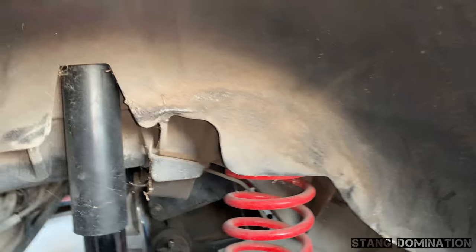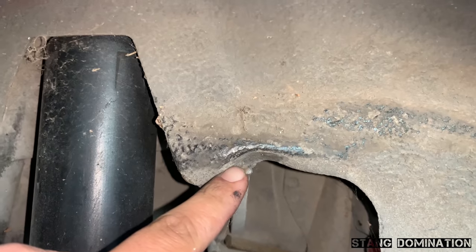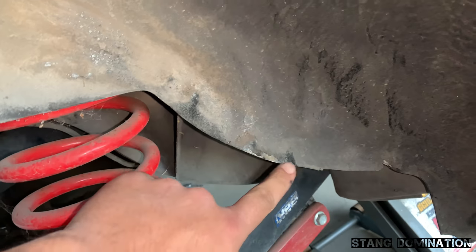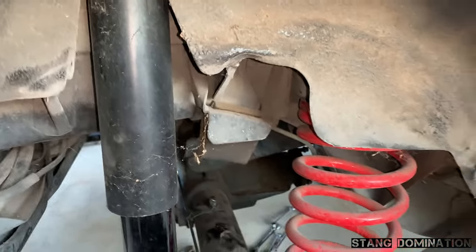I'm gonna put this squat down lower. I gotta bang all this in right here. Look at that fold right there, somebody already did. I gotta bend that straight, smack this in — everything that's rubbing right here, especially this part, so I can actually sit down in here perfectly with the wheels on.